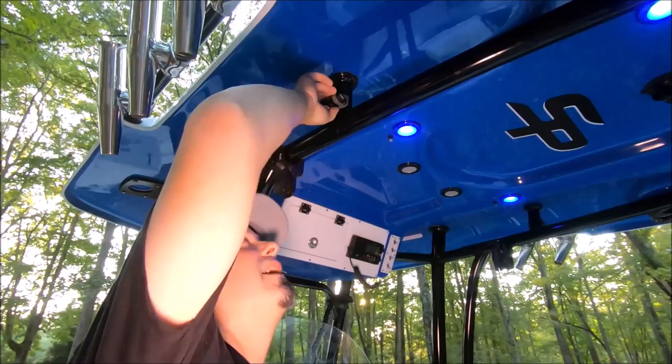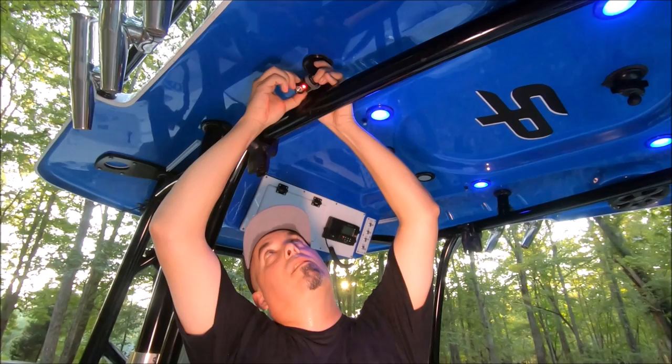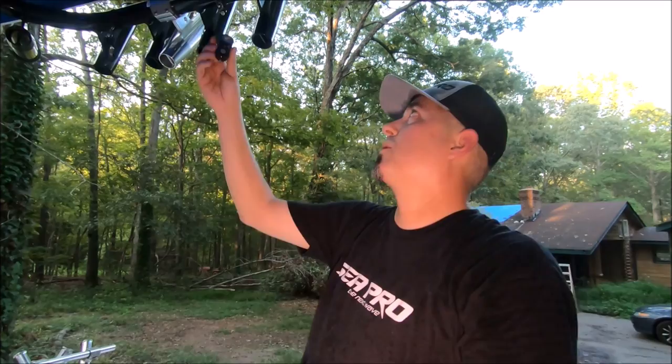Up on the t-top I zip-tied old headlamps up here to add light around the boat — everyone's got old headlamps laying around and this is a great use for them. We also have retractable snippers from Boomerang Tool Company mounted up here — they last a long time. You can put them all the way around your t-top.